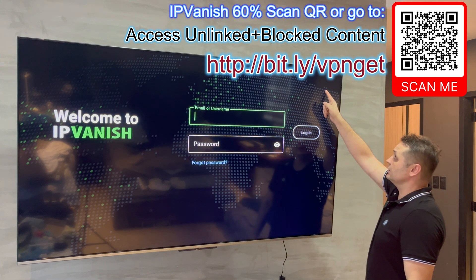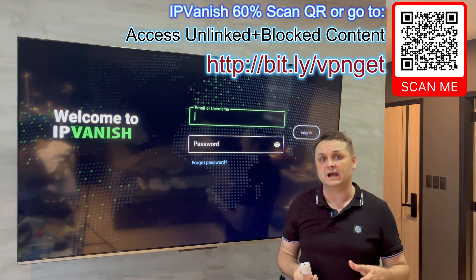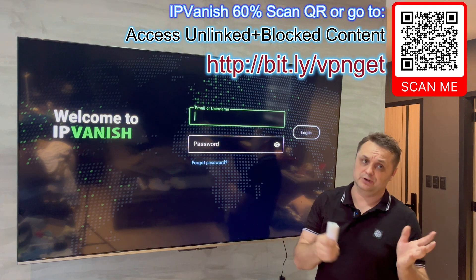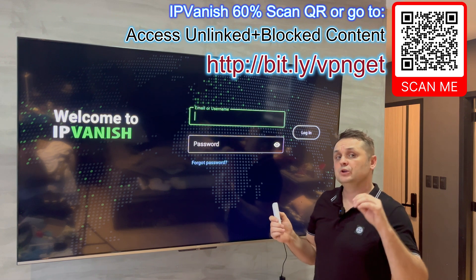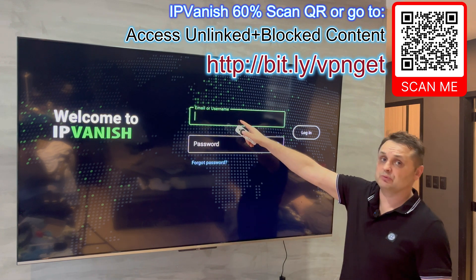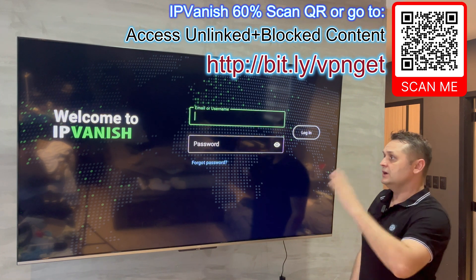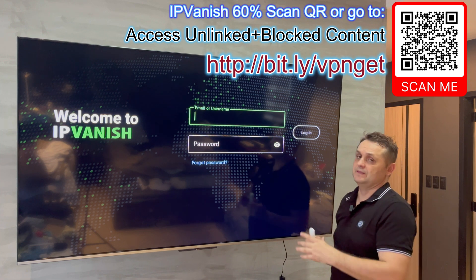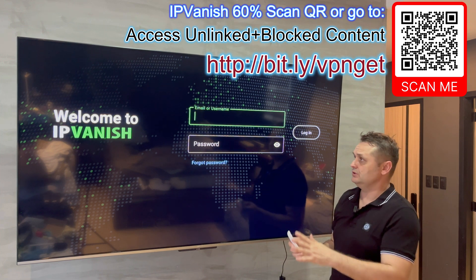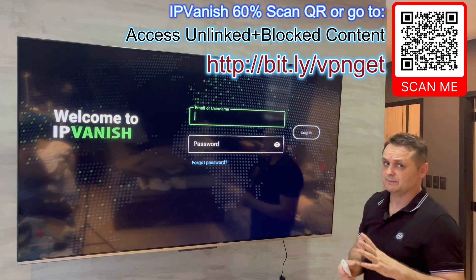You can scan the barcode on screen or go to the Bitly link shown, also in the pink comment and description, to get your own account. Once you have your account signed up on your cell phone or computer, you'll get an email notification — confirm your email and you'll be ready to log in with your username and password. Pause the video if you need to get your account, then come back and log in and we'll follow along together to set this up for Unlinked.